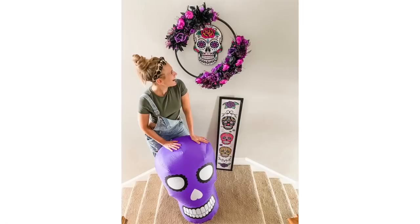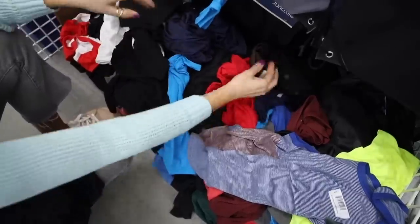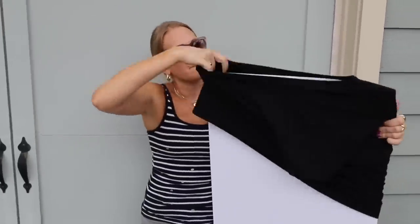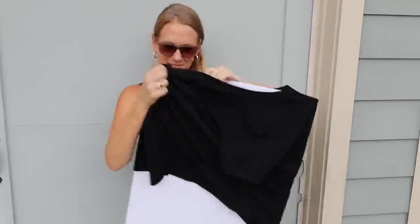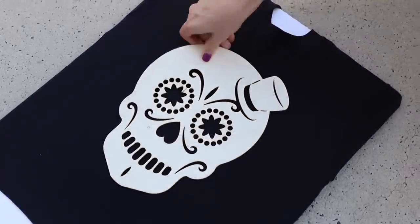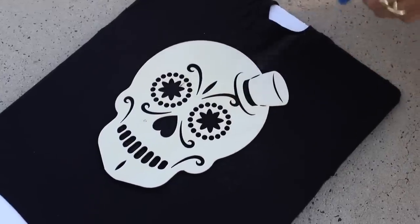Speaking of La Catrina, I have another magic trick with a cotton shirt — you can find these at Dollar Tree. Also pick up a giant foam core board and stretch that cotton shirt right over it. Then put a little bit of bleach in a spray bottle. Remember those wood signs from the Halloween section? They have tons that look like La Catrina, but we're going to make a really cool, high-end DIY.